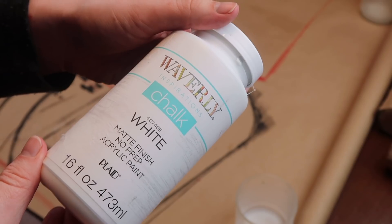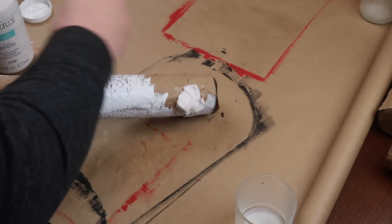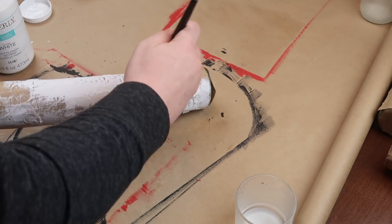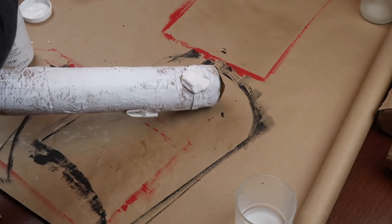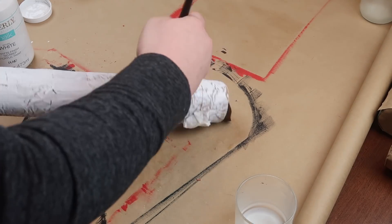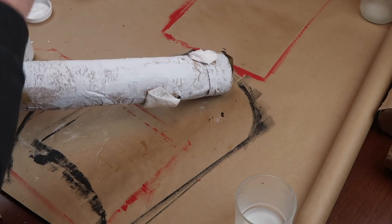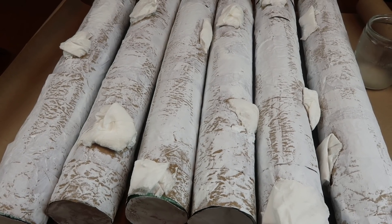Once your toilet paper is all stuck and dried, it's time to paint. I took some white Waverly chalk paint and painted all over the pieces, making sure to get the ends as well. For this step, you don't have to worry about painting over the toilet paper — just paint around it. It's a cross between a dry brush and a full paint; you want some of that craft paper to pop out, and that's what makes your bark look cool.